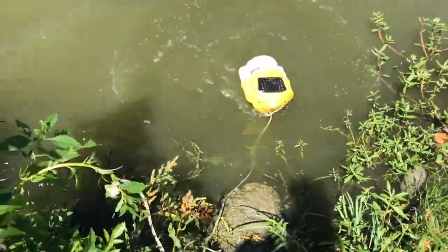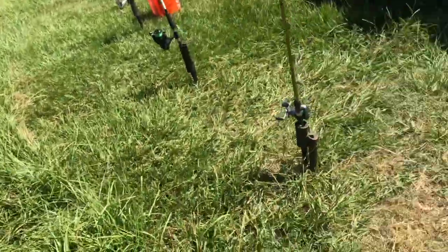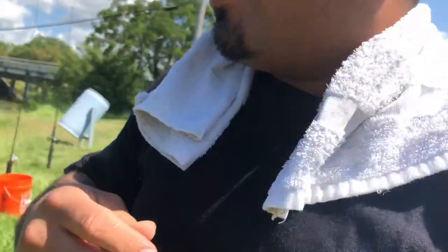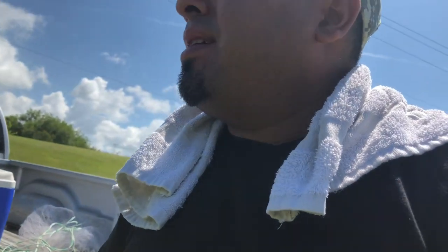I just throw it out here in my little bait bucket. Pretty soon I'm going to get me a proper bait bucket with a live well to keep them alive — that way I don't have to keep bringing the bucket in and out. I see gar just rolling around, guys, and I'm not getting any luck. I'm thinking about putting corks on and fishing on top instead of bottom.